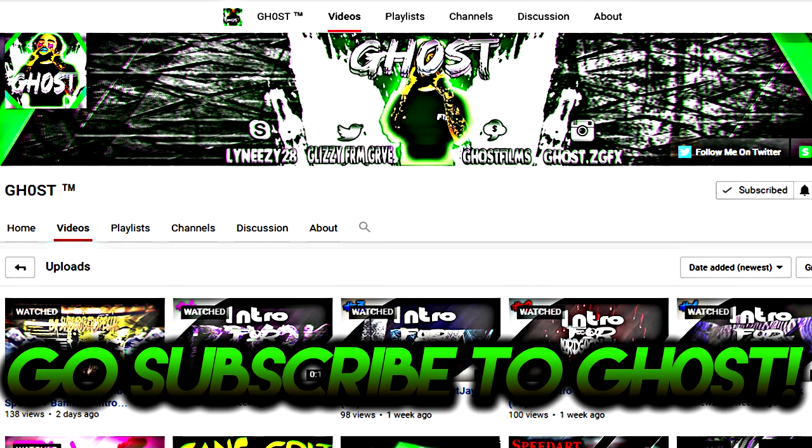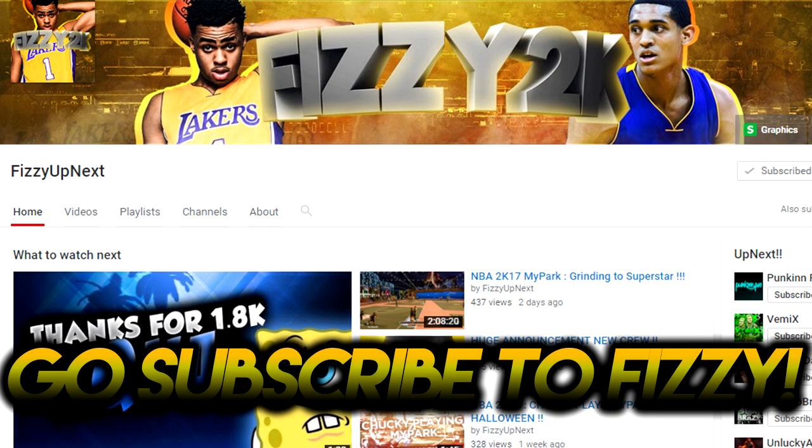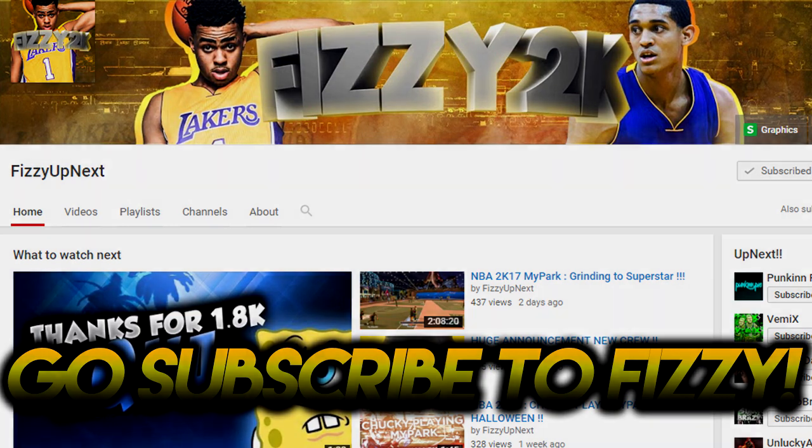Before this video starts, go subscribe to my man Ghost — he helped me out with the new intro you see. After that, go subscribe to my bro Fizzy, he helped me with some graphics before I started making them. Go sub to both channels and let's get into this video.